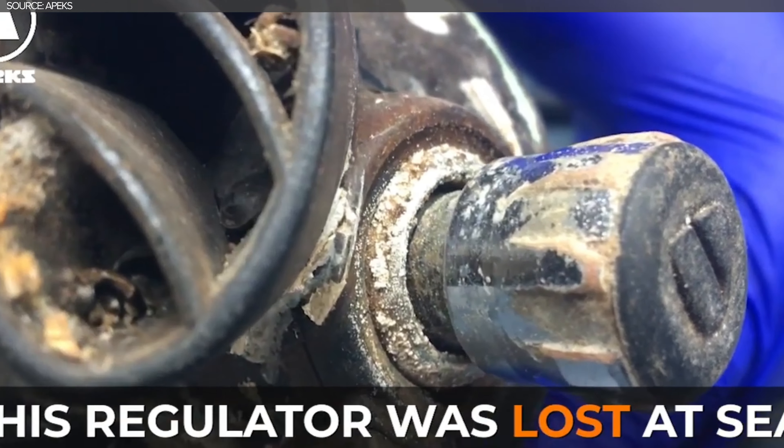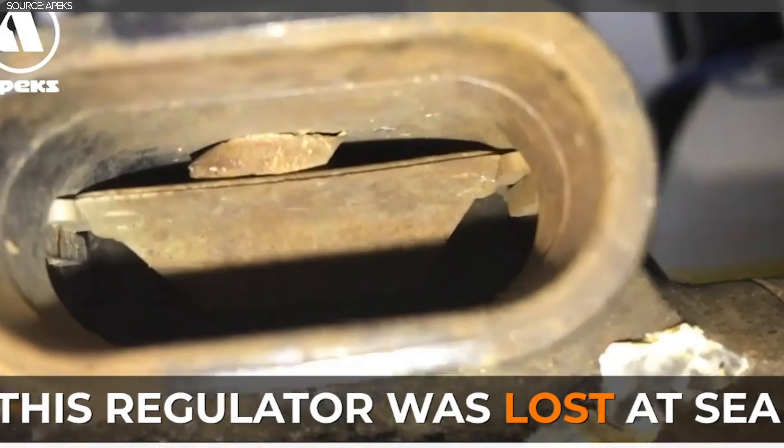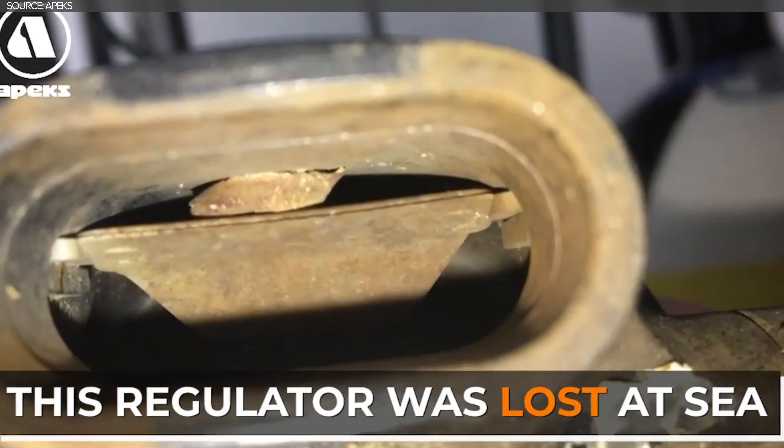His kit had seen better days and most of it was unusable — that was apart from his regulators. His Apex XX50s with a DST first stage were still pressurised and actually attached to his cylinder, which meant they still contained air.